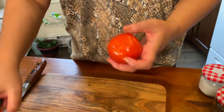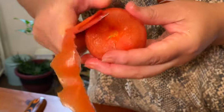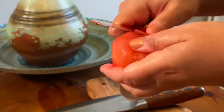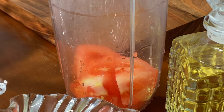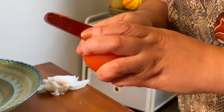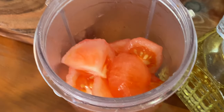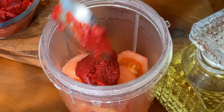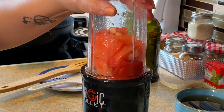Instead of using canned tomato puree, I like to make my own fresh tomato puree, so I peel them just like this. If you don't have a blender or magic bullet, you could always grate your tomatoes. Since I'm serving four people, two tomatoes is enough for the puree. Then I add one full teaspoon of tomato paste in there. The magic bullet is perfect for this kind of thing, and then I blend it.